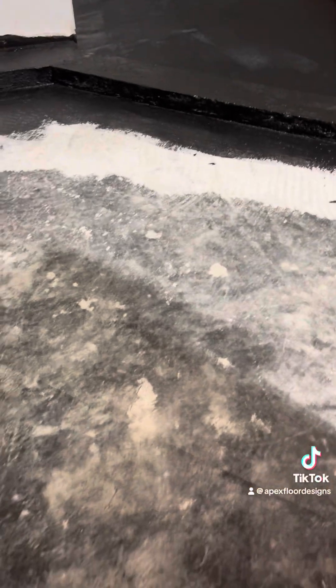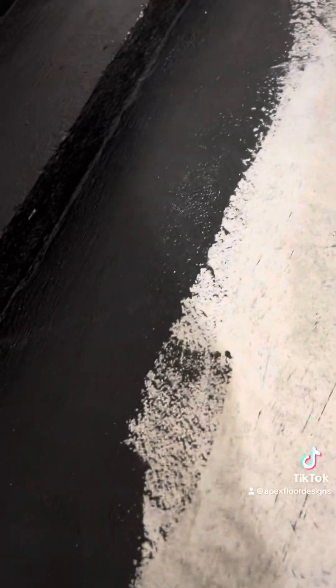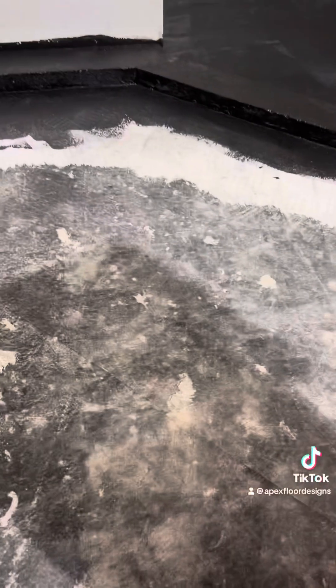I've got my dry pack mixed up. The first step is to put a notch of thinset down on your surface for the dry pack to bond to. I'm also going to spread some up my edge here so that the two floors meet and it bites really good right there.